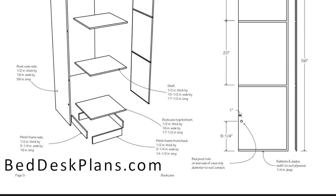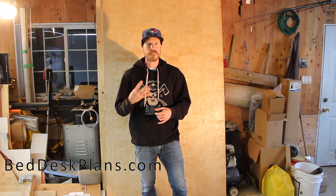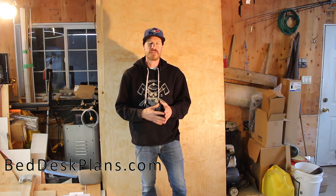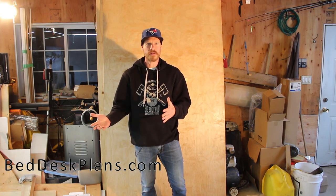If you can build this desk you can build the shelves — the shelves are the easiest part of the whole build. Unfortunately this doesn't mean I'm using less material; I still needed to buy four sheets of plywood. There will just be some material left over that I'll use in a future build.